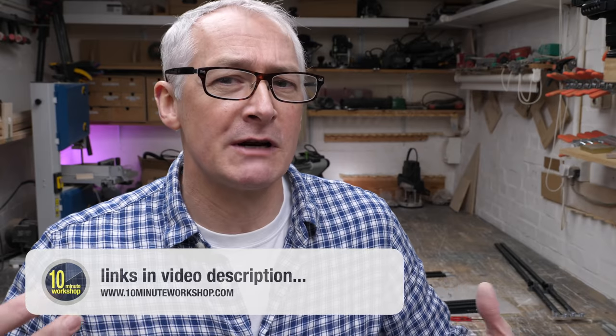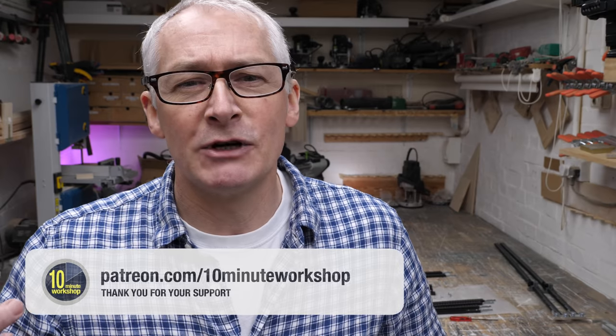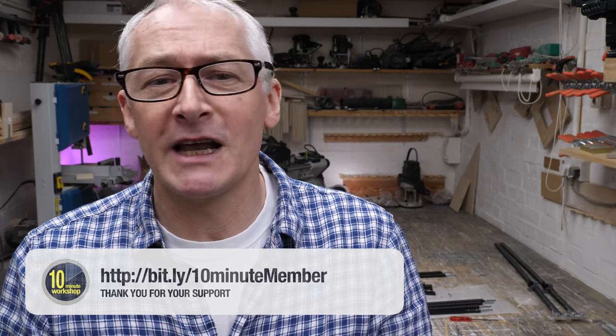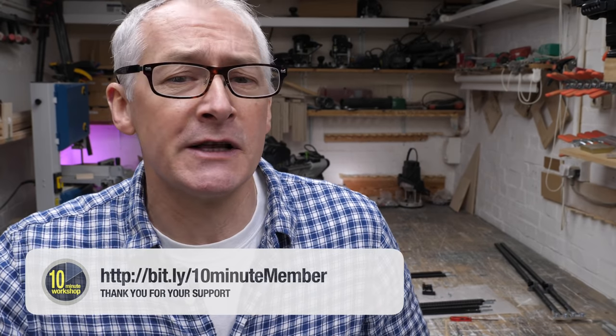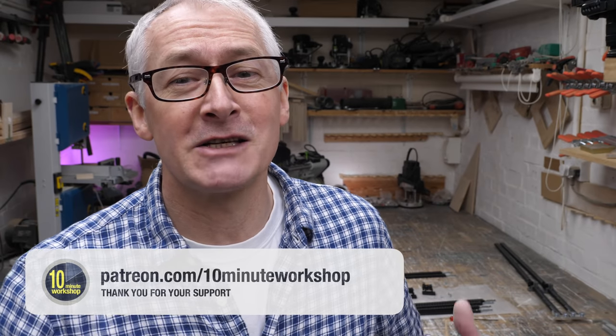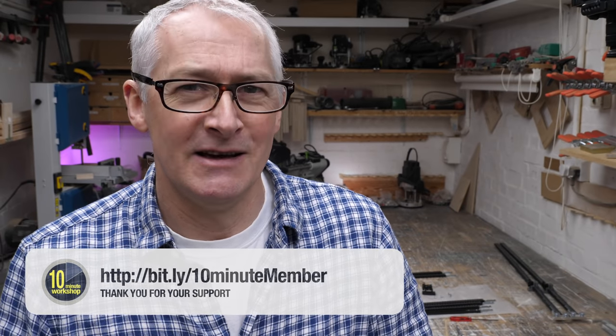I'll leave it there for this week. I hope you've enjoyed this quick overview of the Bench Dogs Parallel Guides — if you did, give the video a thumbs up, or leave me a comment down below. There are links in the video description to the products shown here today, so be sure to take a look for additional information. Don't forget to leave me a comment if you'd like to see a Rail Square versus Parallel Guides video. And as always, thanks so much to my Patreon pals and my YouTube members for their amazing support. If you'd like to be part of the conversation and help shape the content of these videos — as well as getting access to behind-the-scenes and exclusive content — then come and join us as a Patreon supporter or YouTube member. We'd love to have you on board. Thanks again for watching — stay safe, take care, and I'll see you next time.